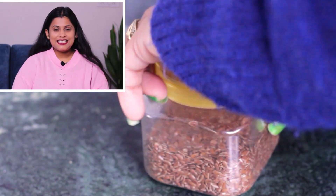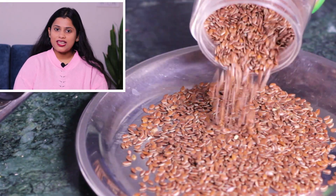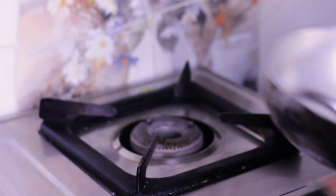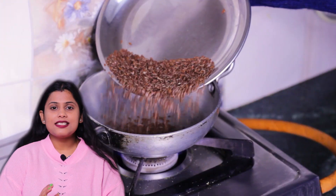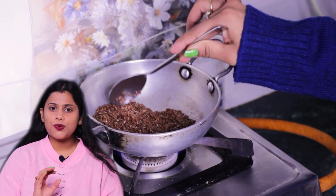I have a flaxseed here, which we call Elsie. I need this in powder form for this DIY. If I put the flaxseed directly into the grinder, it will not grind well. That's why I have toasted it a little — just for a minute — so it grinds nicely.